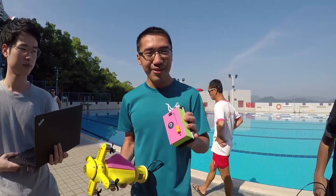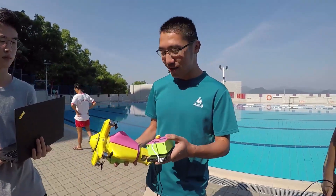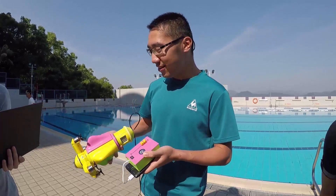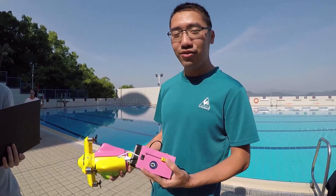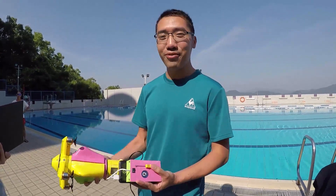This is an orientation controller. How it works is we can directly map the orientation of this controller to the robot, so we can control it this way. There is a sliding bar which should allow us to make the robot move forward and make it move faster.